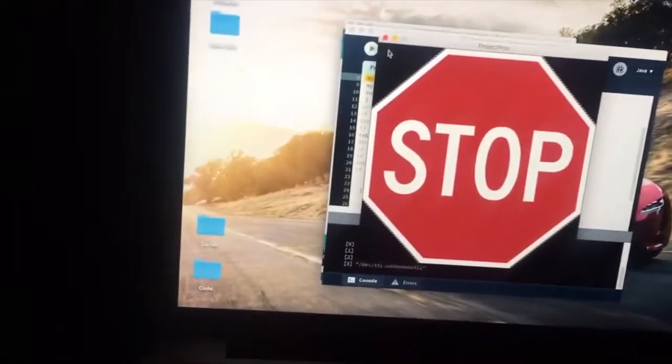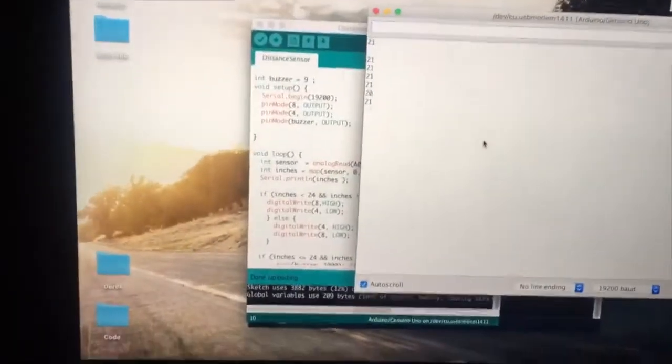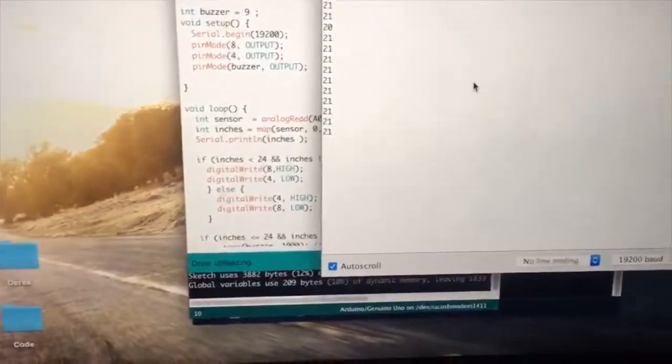You can hear it beeping, which means it's probably a good time to stop and everything is working. Red LED is on as well. For the sake of our demo, we'll close processing, open back up the serial monitor, and we'll see that we stopped at about 21 inches from the wall.